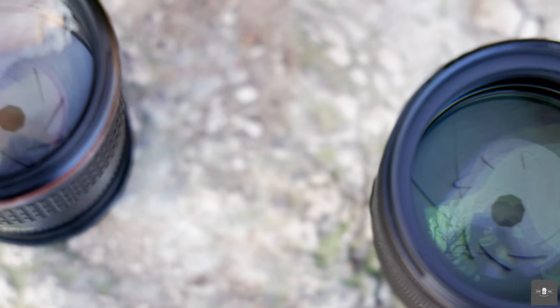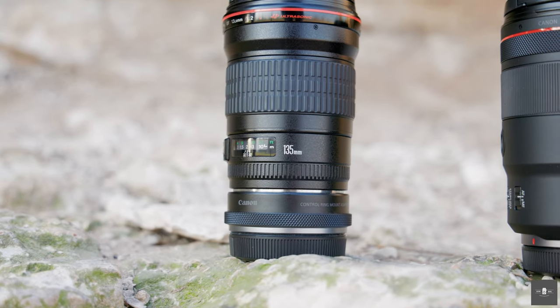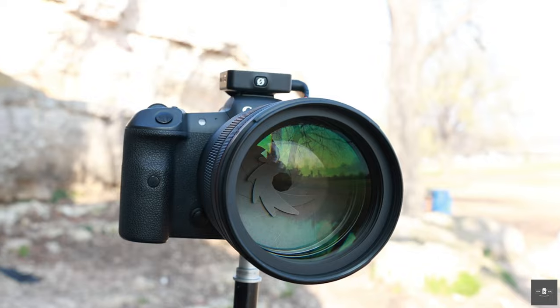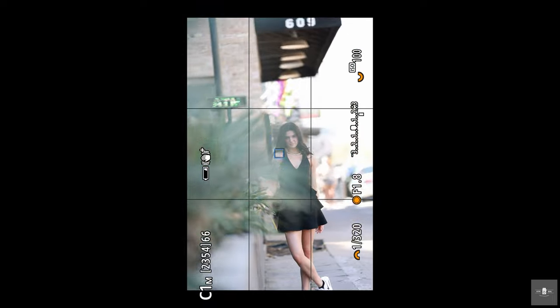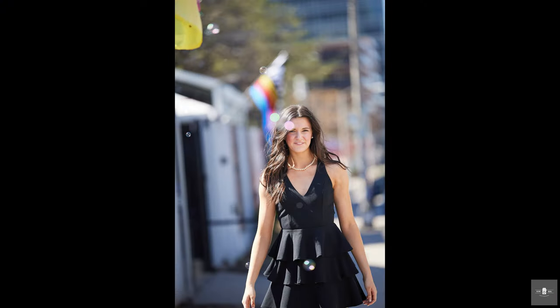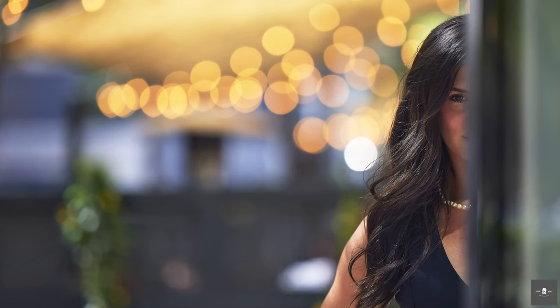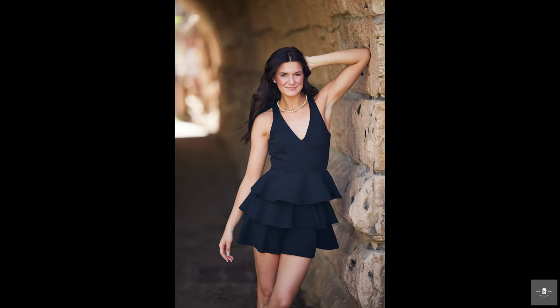Somebody booked me for a portrait session outdoors and I jumped at the chance to use my new RF-135. It's doing a really great job of locking onto the subject and an excellent job of moving around obstacles. Shooting through bubbles creates really nice, pleasing bokeh. You can see the bokeh balls on the lights behind the model, and it did an incredible job tracking as the model catwalkd toward me. A lot of that is attributed to the R5's autofocus system, but it did an excellent job.